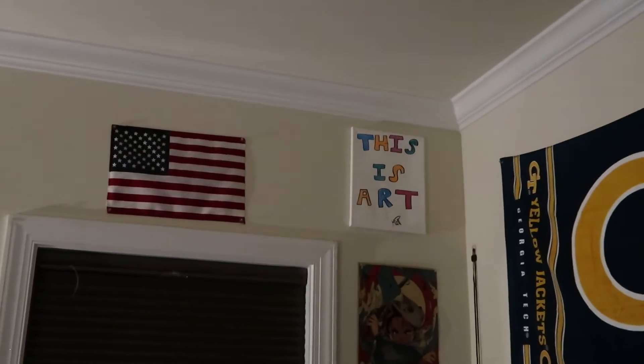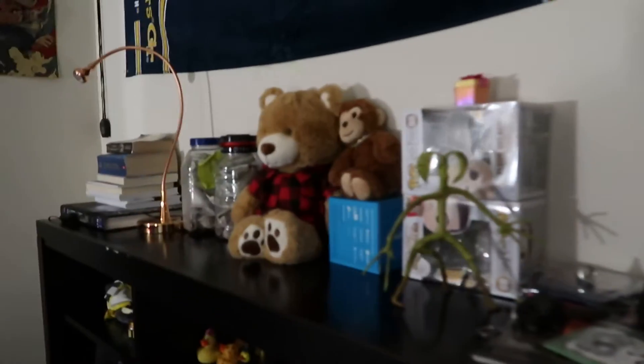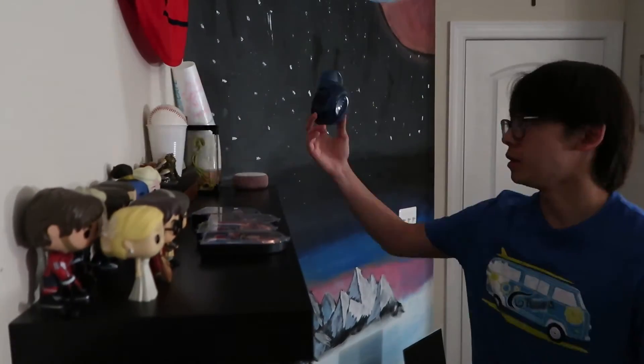Yeah, I like that. I like it there. I think it looks good. I've definitely been thinking about cleaning this part here and the top of my bed, because there's just a bunch of random stuff here. So here's a timelapse of me cleaning my shelf.